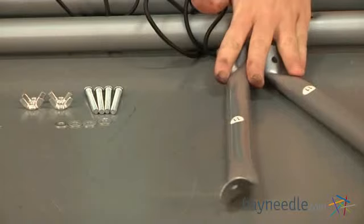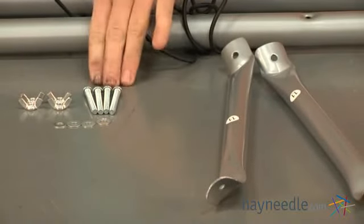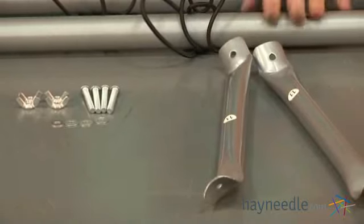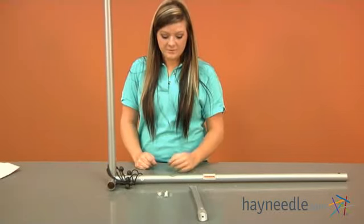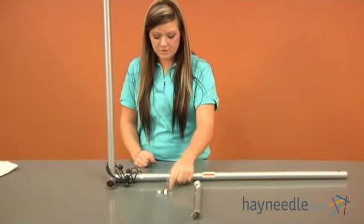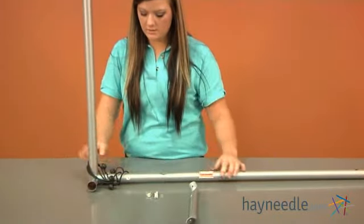For this part you're going to need two of your pieces labeled as eleven, four bolts, four wing nuts, four flat washers, two additional washers, two bolts, and two lock nuts.